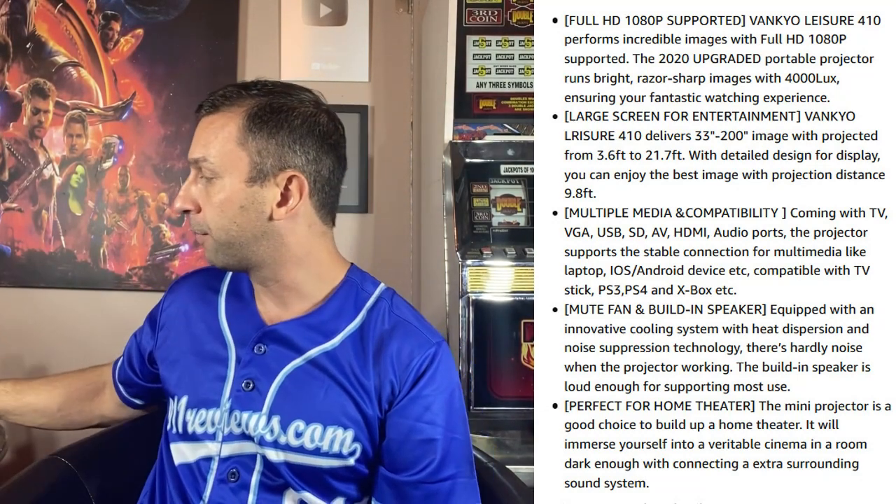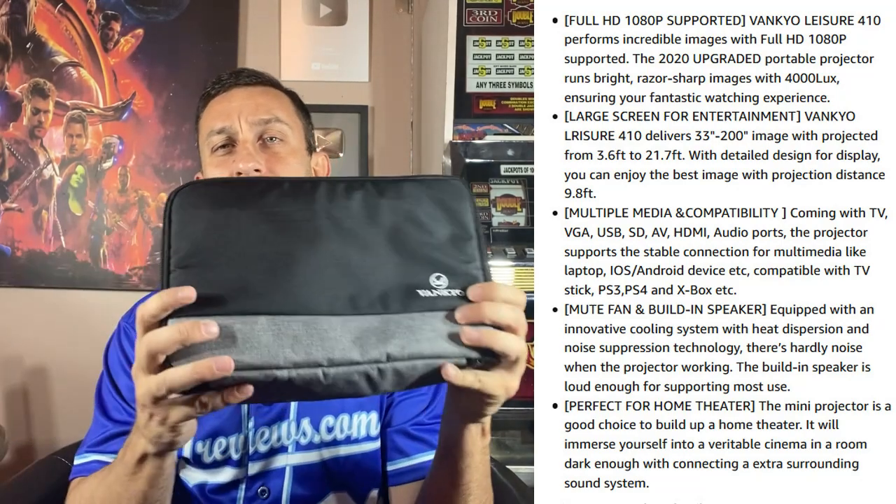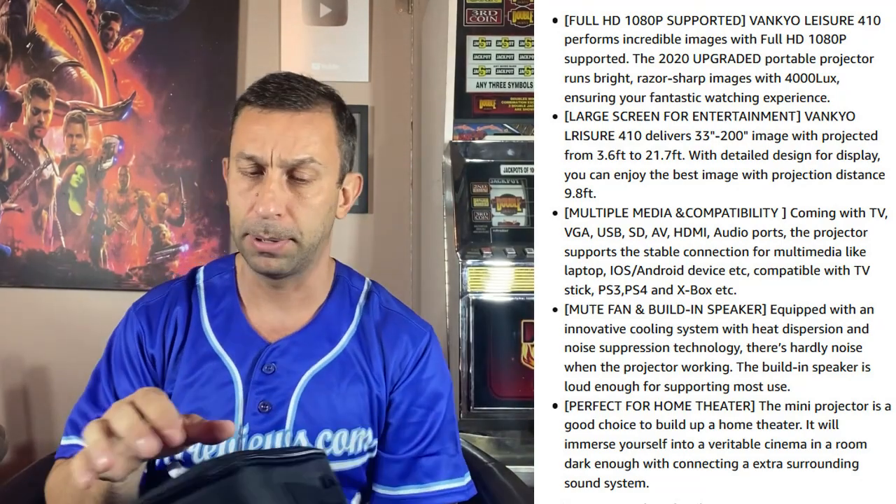This is a pretty powerful little projector. It does come in a nice carrying case — you can put this on a plane, in your backpack or carry-on, and have a projector at your meeting, which if you're a business person, works out very well.